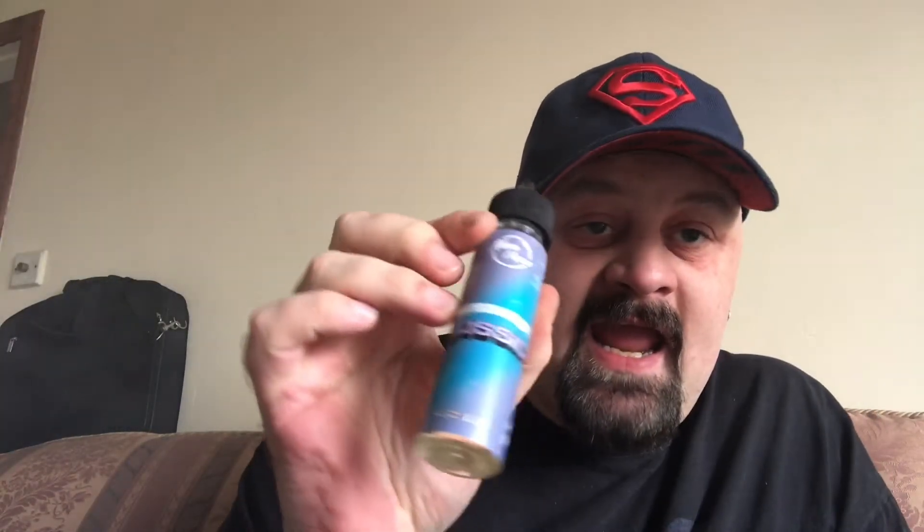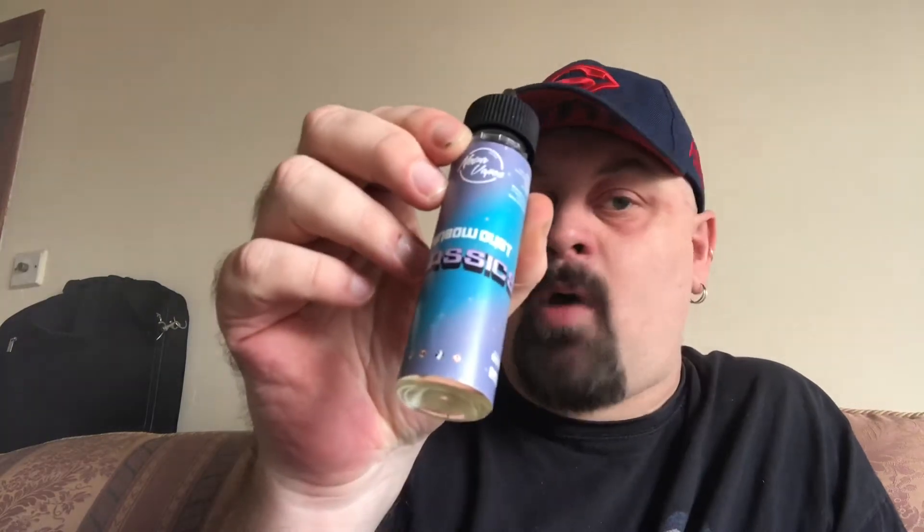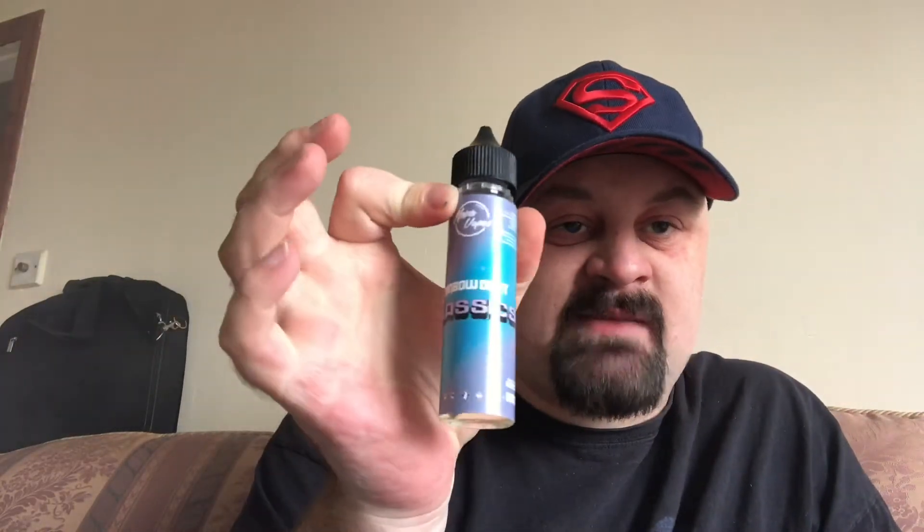The juice we're going to look at today is from Novavapes — it is Rainbow Dust. This is a 60ml bottle, came as a 50ml short fill with a nic shot, 70/30 VG/PG. I'll be using a competition RDA on top of a GX350 running at 60 watts to test this one out.